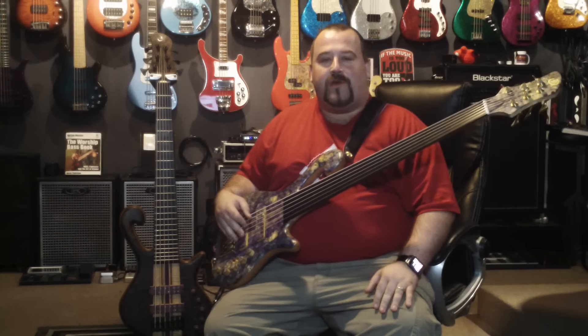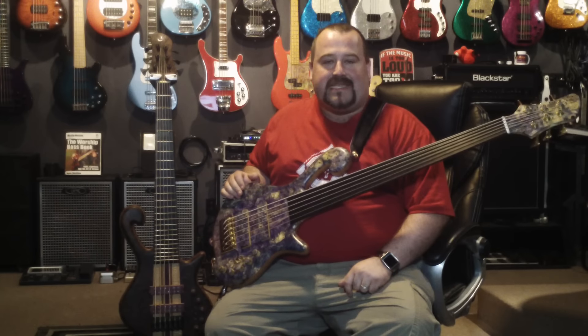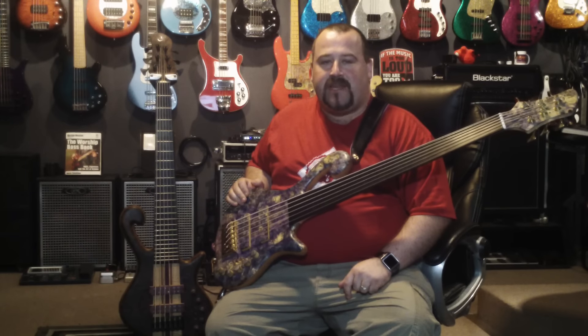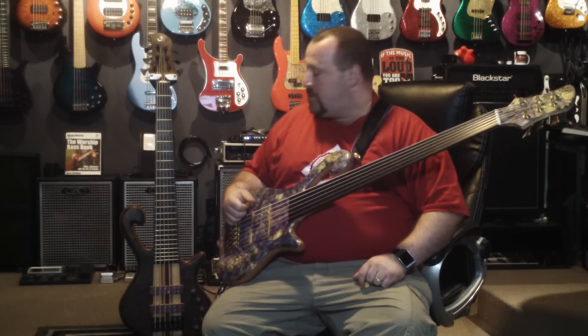Hey everyone, I just want to do a quick demo video to show off the new May Custom DCS-6 fretless bass. I picked it up today. Behind me here you can see my first May Custom I got back in March.